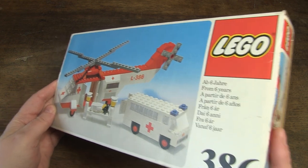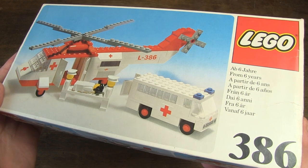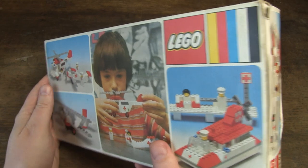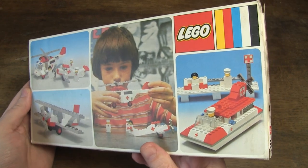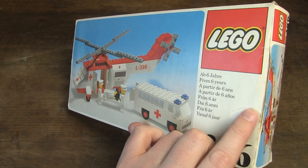I found this box at a flea market. The nice condition of the box surprised me, because the set is over 40 years old. Beautiful colors, no sticker marks. Here and there a dent or a crease, but that is unavoidable.